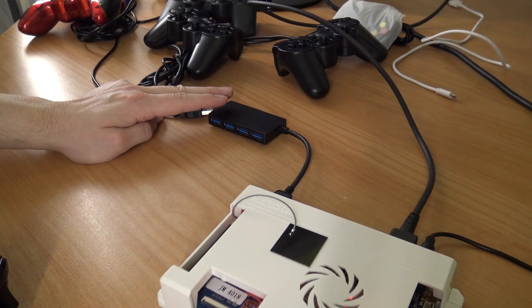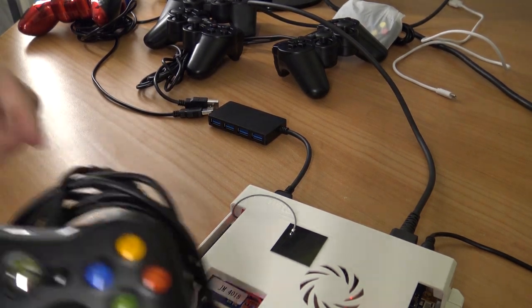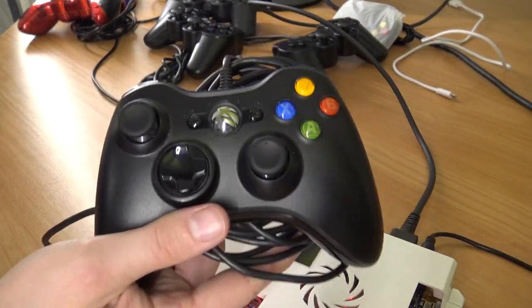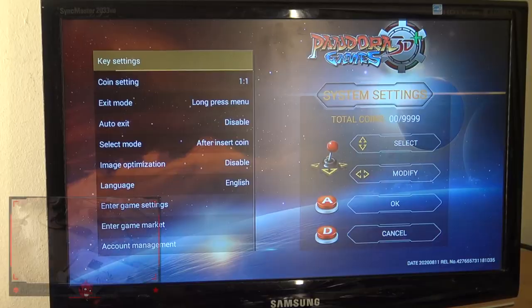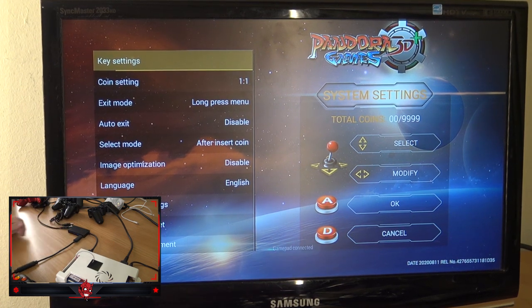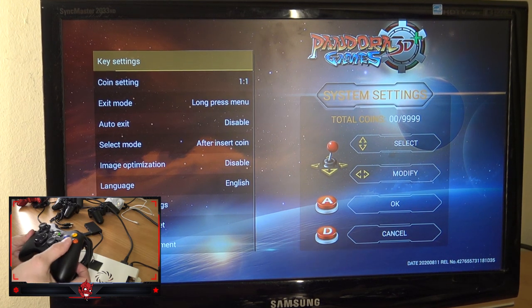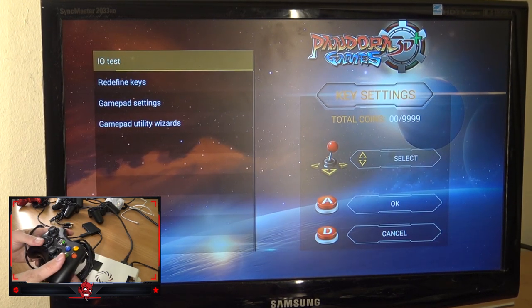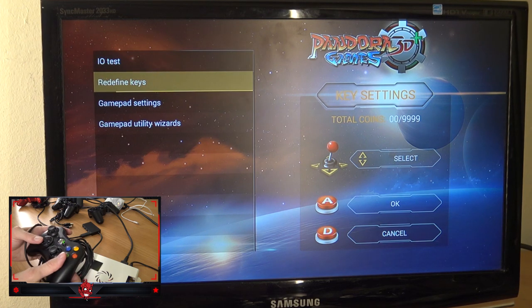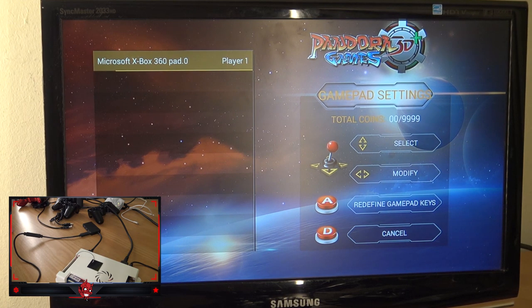We're going to use the USB 3.0 hub in this video. Next up, let's try the Xbox 360 controller. As you can see, we're still in the settings menu — I'll show you where you need to be because you need to do some reconfiguration with different controllers. It's booted up; we're going to go to the key settings. As you can see, the controller works fine. Then we go to the gamepad settings where we can see if the controller has been recognized.